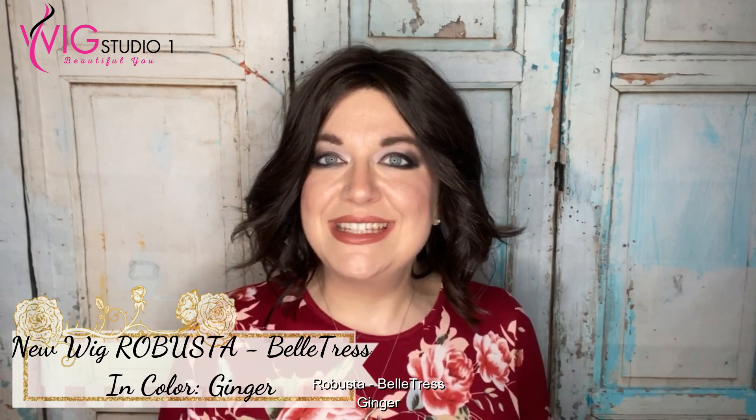Hi, welcome to Wig Studio One. My name is Kristi. I'm with Wiggin' with Kristi, and today I'm bringing you a review of a new piece for 2020 by Belle Tress. This is called Robusta, and I'm showing this to you in the color Ginger. Let's dive into this review.